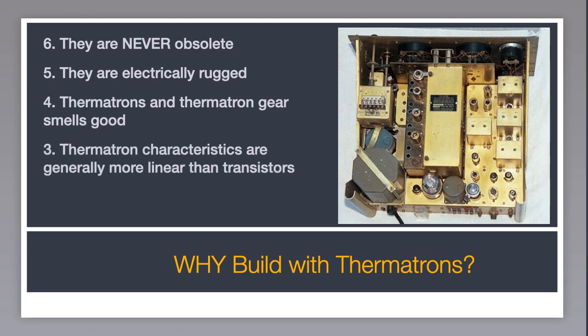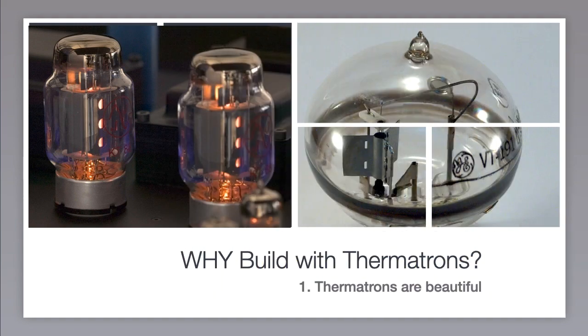Number three: thermotron characteristics are generally more linear than transistors. And number two: they're static discharge proof. But the number one reason is simple — thermotrons are beautiful, a marvel of industrial engineering. Definitely can't say as much for these little things. They all look the same, can't tell them apart, and not very interesting to look at. Now that you've had enough reasons to build something with thermotrons, let's get into building.